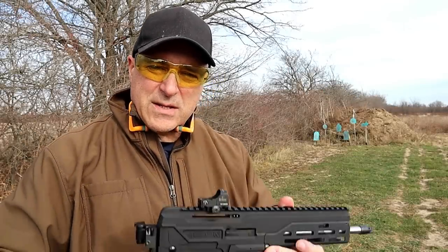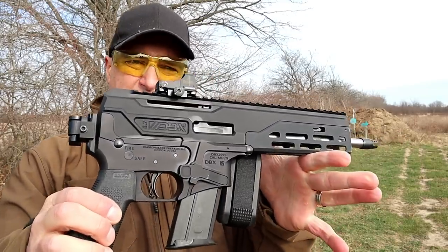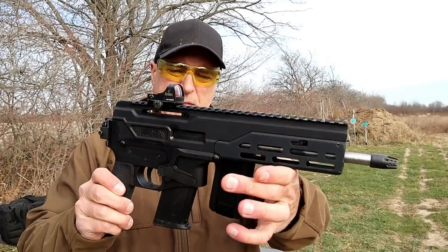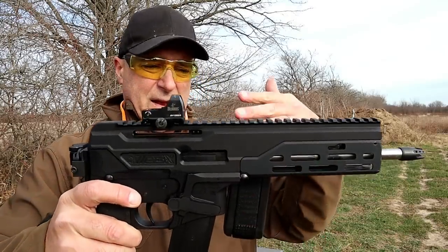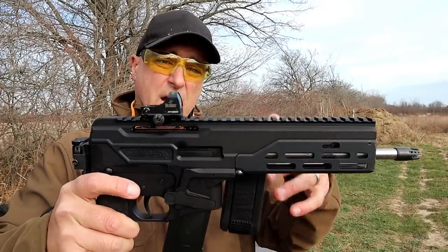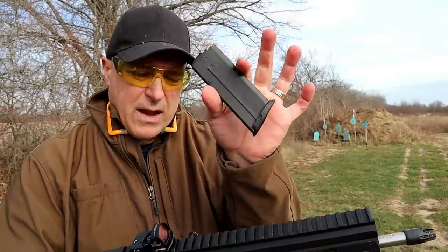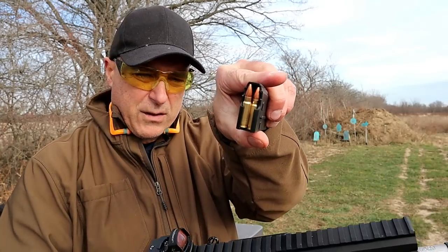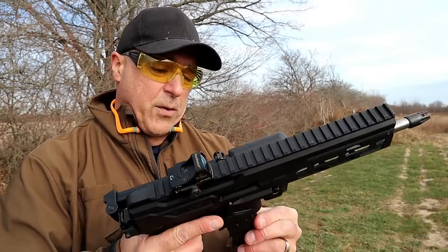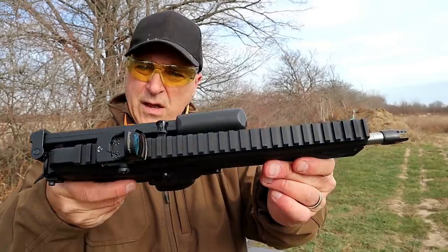Hey there friends, thanks for checking in at the range. Today we've got the Diamondback DBX 57 — a very small and lightweight 5.7x28mm firearm. I recently showed this in a table review and a lot of people liked it. It is very unique, very different, and extremely lightweight: 3 pounds unloaded, under 4 pounds loaded with 20 rounds. The 5.7x28mm travels over 2,000 feet per second, closer to 2,300 feet per second. It has aluminum upper and lower receivers along with the rail.